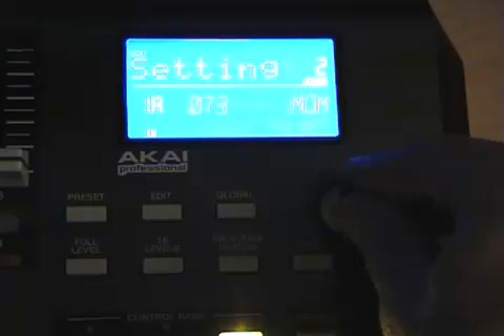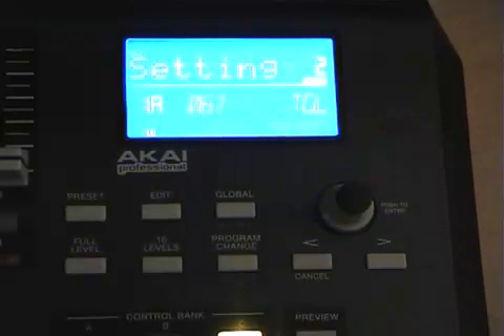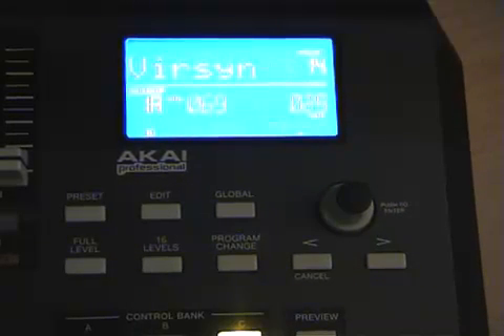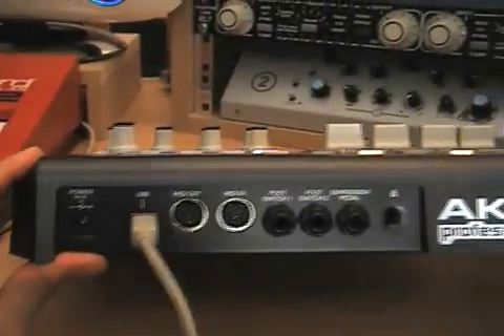You can choose between momentary or toggle modes for the switches. These always have two values associated with them — the maximum value you can define yourself, but the minimum value is always zero. Programming is quick and it's easy to access the essential parameters. It's not the deepest of MIDI controllers on the market, but should cover most producers' needs in the studio and live arenas. It connects via USB to the computer and is also bus powered. It also has hardware MIDI in and out ports on the back for connecting to other synths and samplers.